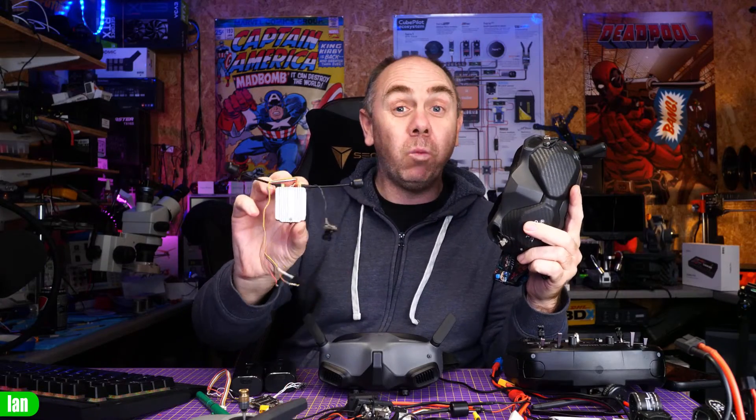Alongside the update for the Goggles 2, there was also an update for the V2 Goggles. However, that update really does nothing for the FPV system. It adds some new functionality for the Avata — 30 frames a second modes, remote ID — but what it doesn't do is allow you to use the V2s with the new firmware for the DIY system. It only allows you to use this on the older firmware, or use this with that on the newer firmware.